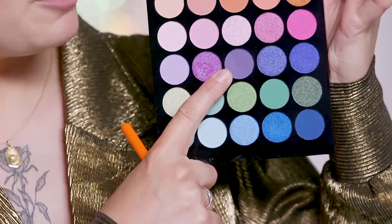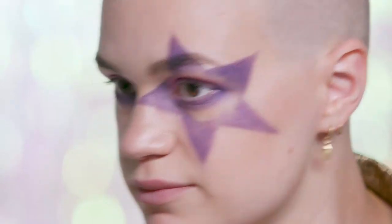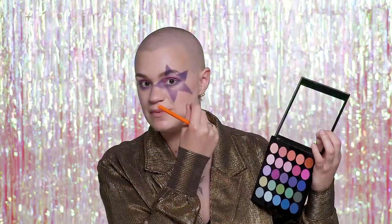Back in with this dark purple using this stiff pointed brush and then I'm going to fade it into this bright pink as it gets closer to the eye. And I'm going to go into this pink to fade them into each other.